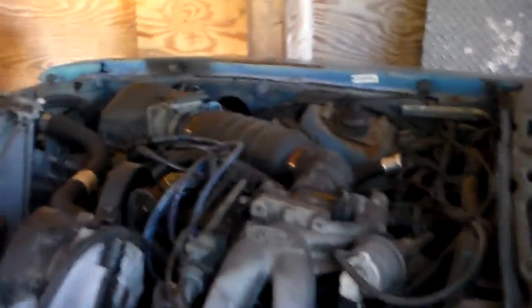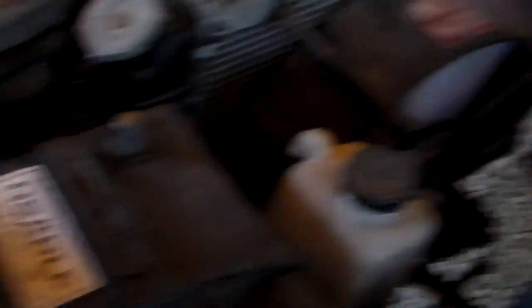This is a 1992 2.3 four-cylinder. It's going to be running our welded compact class. The weird thing about this is it's a four-cylinder with eight plugs — it's the 2.3 Ford. You can see I've got the firing order laying here.